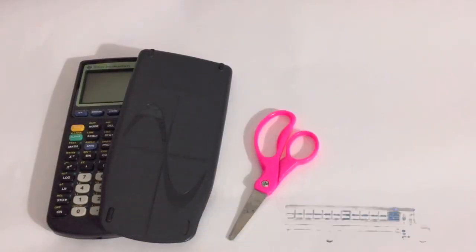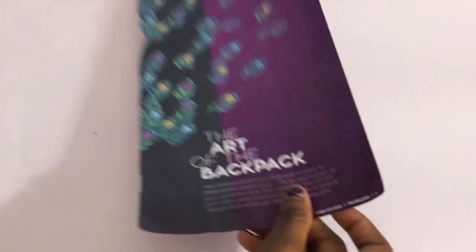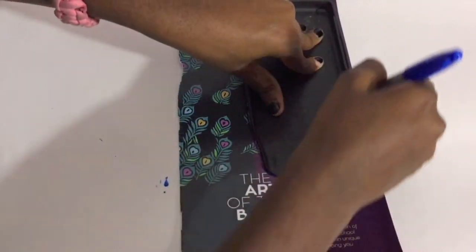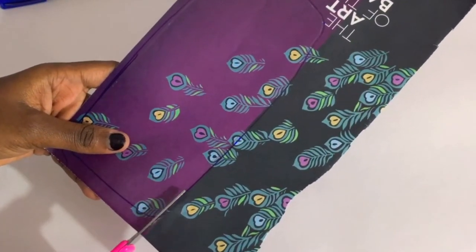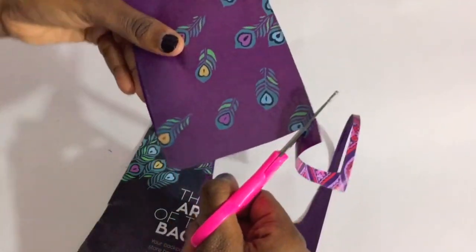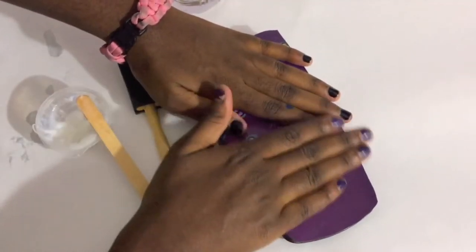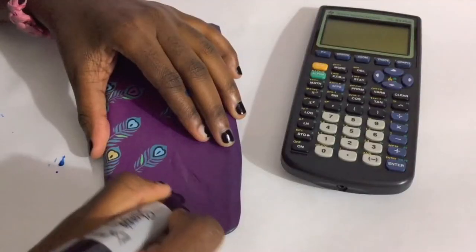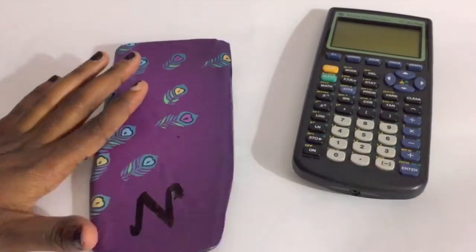For this next DIY, you'll need a calculator and its case, a pencil, some scissors, glue, patterned paper, and a sponge brush. Start by taking the shell or case of the calculator and tracing it onto your patterned paper, then cut it out neatly and exactly. Put glue all over the case of the calculator and press down on the piece of paper. To make it more customizable, I decided to draw my name in a really pretty font so that everyone knows it's mine.